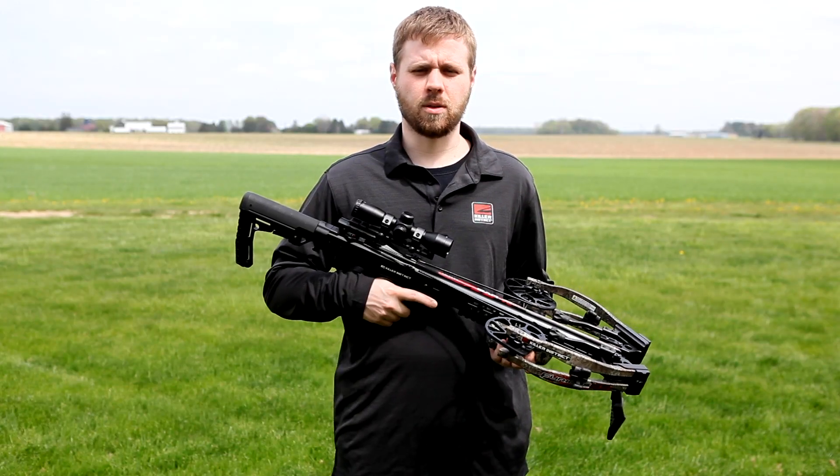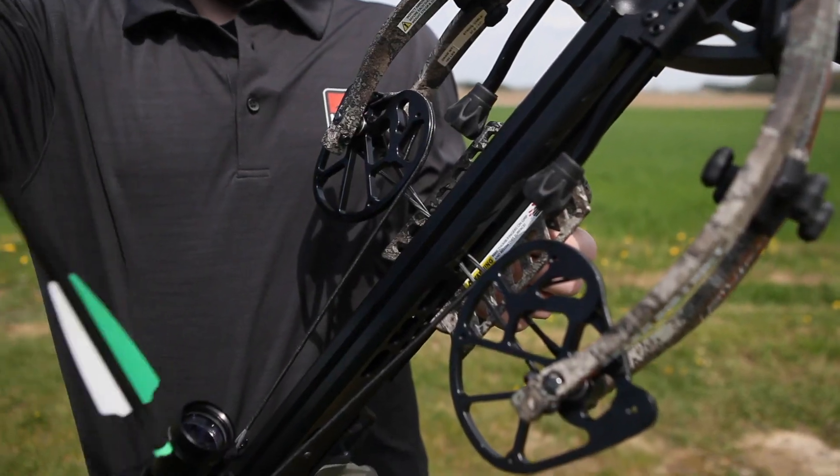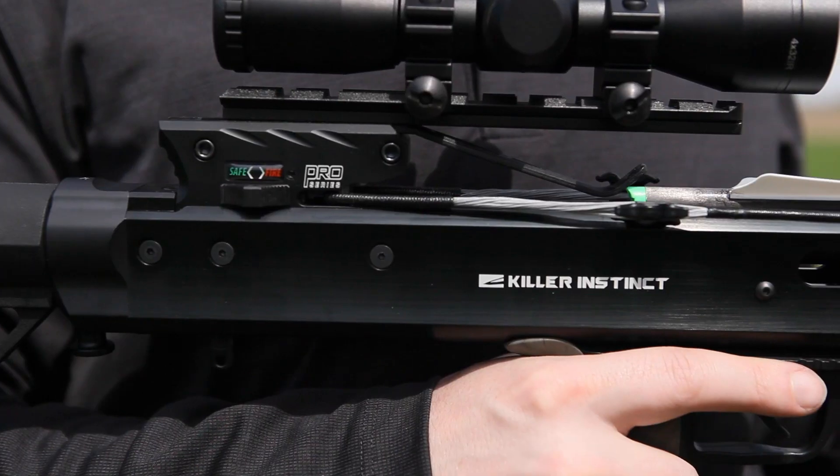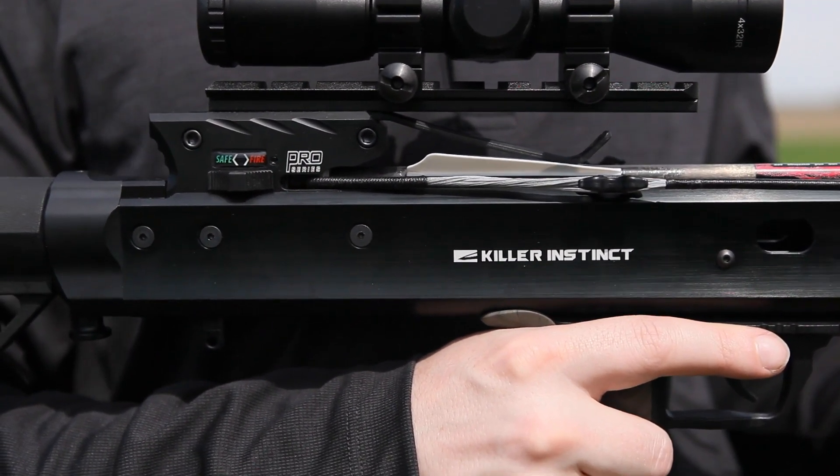To load your crossbow, keep your hand in the safe hand area. Place bolts into the flight groove with the odd color vein down, sliding the bolt back under the bolt retainer until the curve of the knock rests solidly against the string.